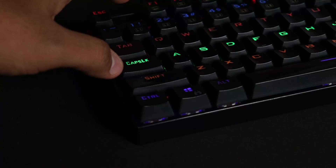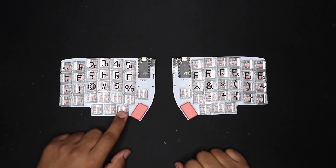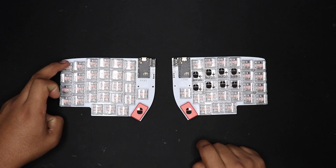This is where I want to introduce the concept of layers. On your standard keyboard you have the shift key, for example, and by pressing that shift key you get access to a bunch of other symbols that wouldn't be there otherwise. The same concept applies to my keyboard, but I have a lot more of them. On my thumb keys I have two that let me access different layers, and also by holding down the escape key on my keyboard I have another layer that lets me use my keyboard as a mouse.